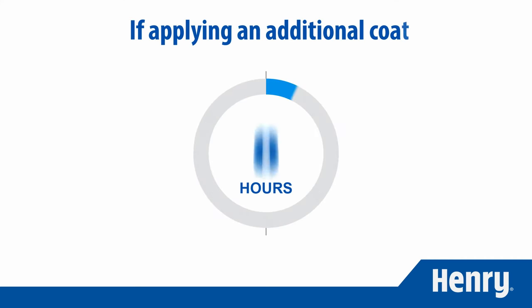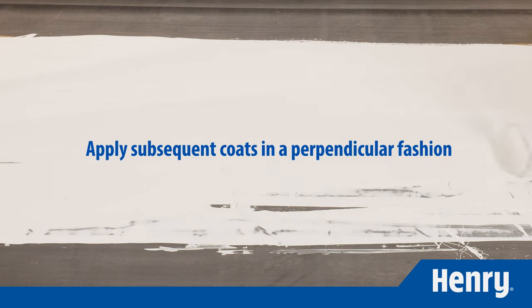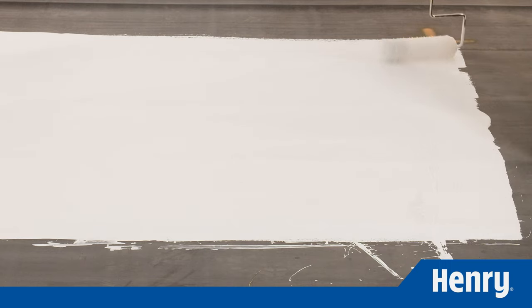If applying a second coat, wait a minimum of two to six hours for the first coat to fully cure. If you wait longer than 48 hours, the surface may need to be washed prior to applying the additional coat. Apply subsequent coats perpendicular to the previous coat — for example, apply the first coat north and south and apply the second coat east and west.